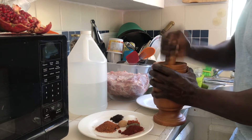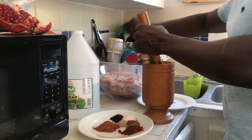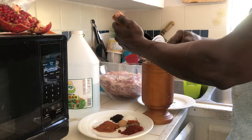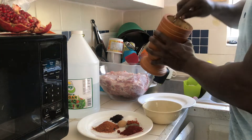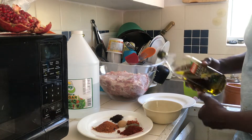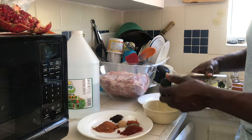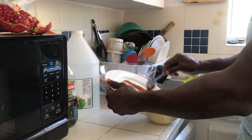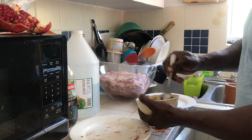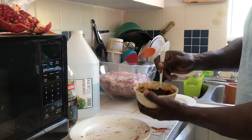Now that I'm finished blending this, I'm going to put them in a bowl and add all the other seasoning to it. I'm going to add about two tablespoons of olive oil to this mixture, and now I'm going to combine all the other seasoning with the green seasoning to make a paste. This is the seasoning I'm going to use to season my beef.